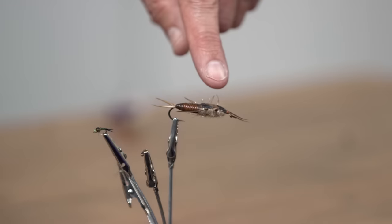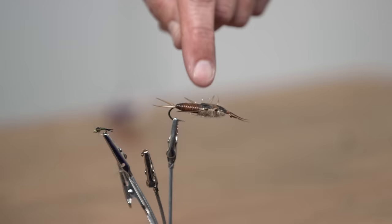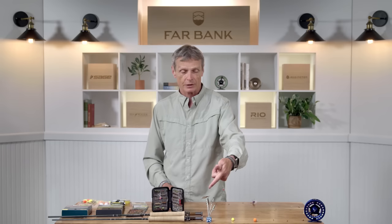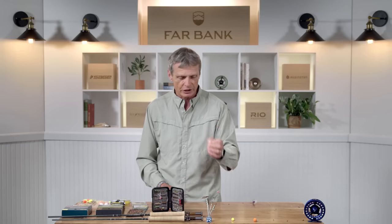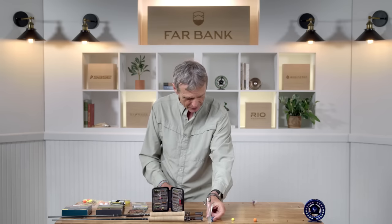First thing to realize is that nymphs can range in an enormous range of sizes. We have here a stonefly nymph representation — it's a massive fly, it's huge, it's long, it's heavily weighted. It lives on the bottom of the river so it needs a lot of weight to get down there, and the real fly is about this size. So you might have a really really big nymph, or your standard size nymphs, but sometimes you might fish tiny tiny midges, and midges can get down really really small.